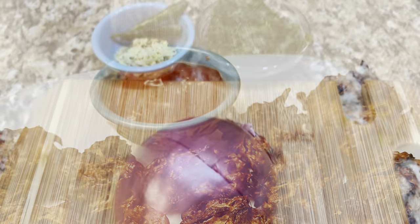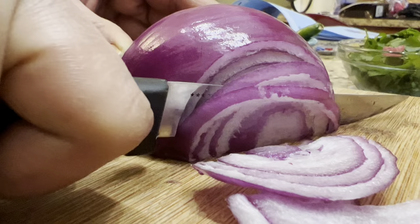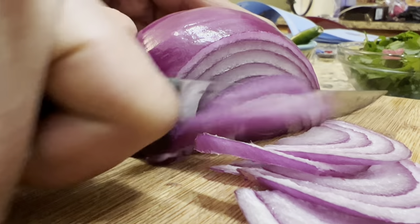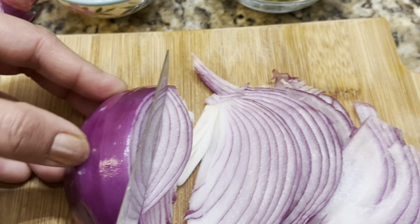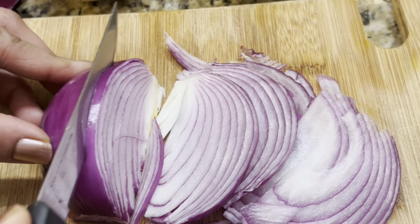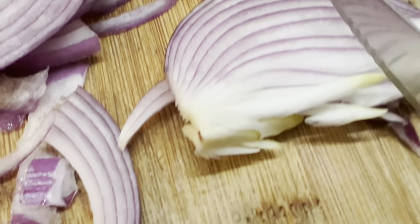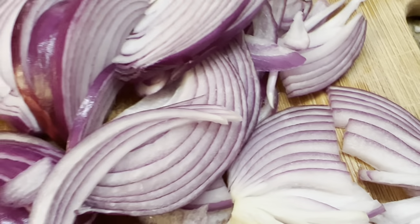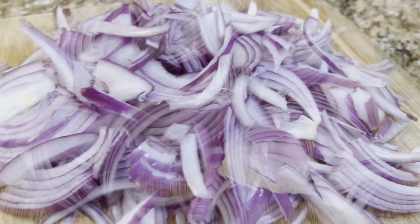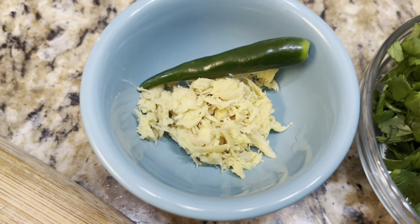Here I have taken one big onion, thinly sliced — keep it a little thick. I'm going to cut it into halves because it's quite large. If you are using small onions, you can take two to three onions for the amount of masala I'm going to share today. The onions are finely and thinly sliced.